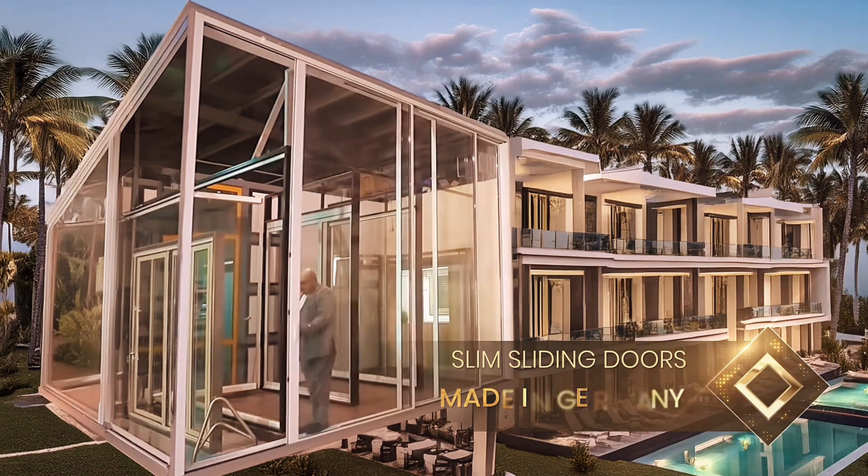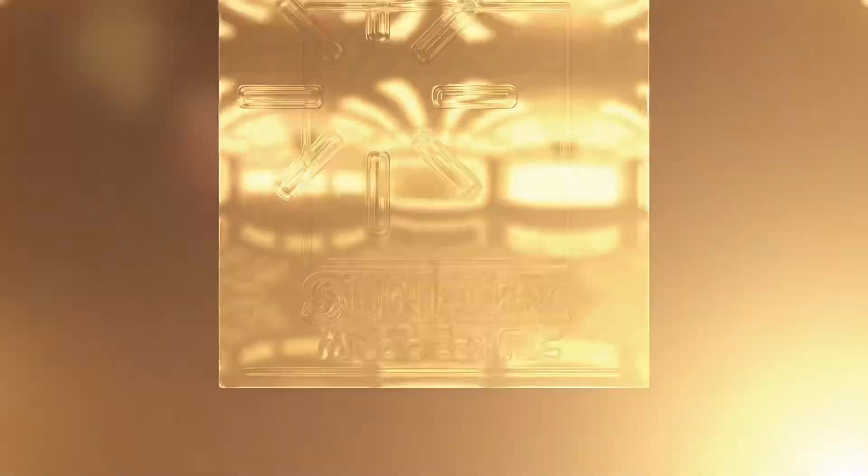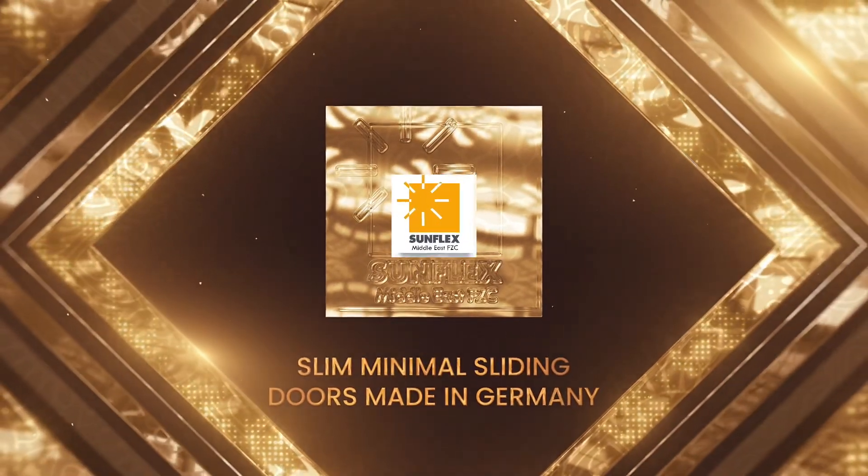While other door systems might claim to offer slim sight lines, their bulky reinforcing profiles can obstruct the view when observed from angles other than straight on.